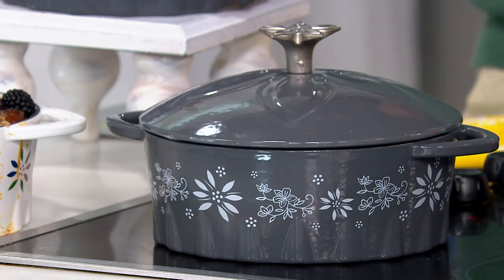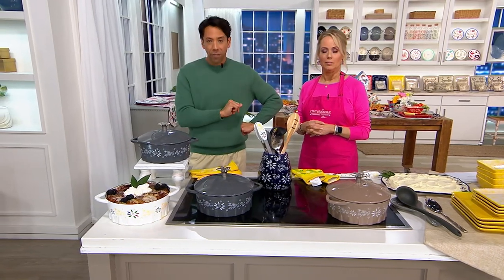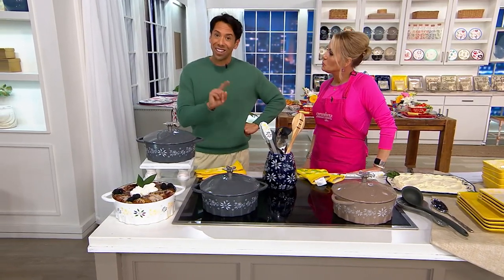Yes. Five easy payments of $12. How beautiful that is. Speaking of $12, you're saving over $12 off of that original QVC price that was over $72.